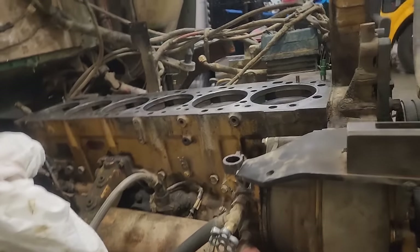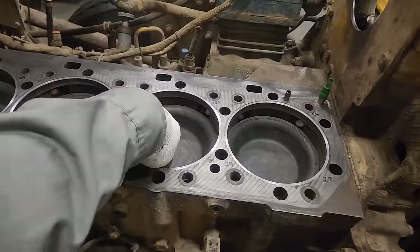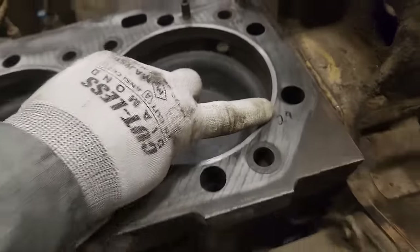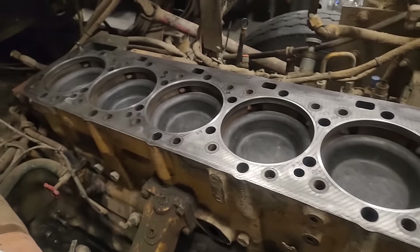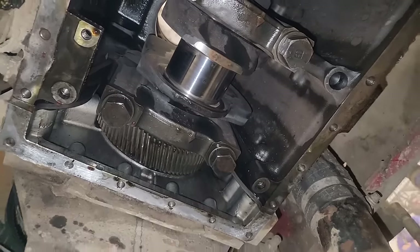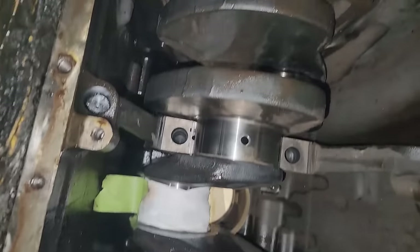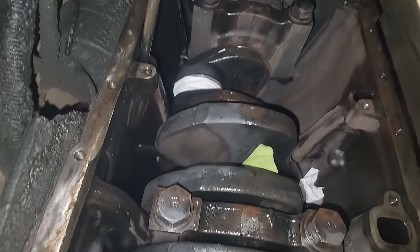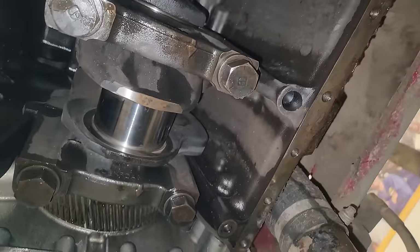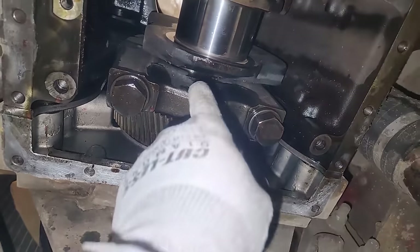This is the engine I'm working on — a 3406E. I've removed the cylinder head and cylinder packs, and cut the counterbores, though none of that has to be done just to do your main bearings. All you really have to do is pull your oil pan, drain the oil, and then pull your oil pump to get access to the main caps — those large caps with the two large-headed bolts. The oil is reddish because this engine had oil and coolant mixed in it, causing rust problems.